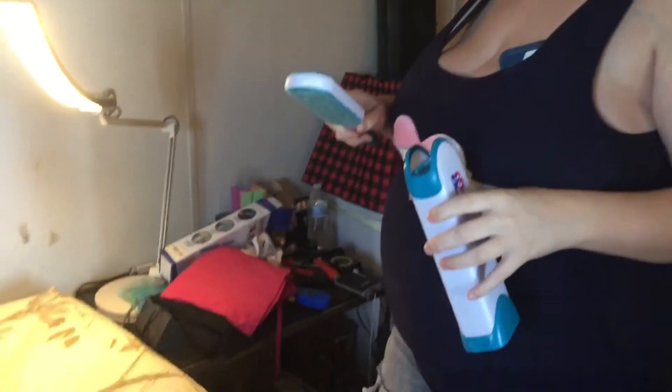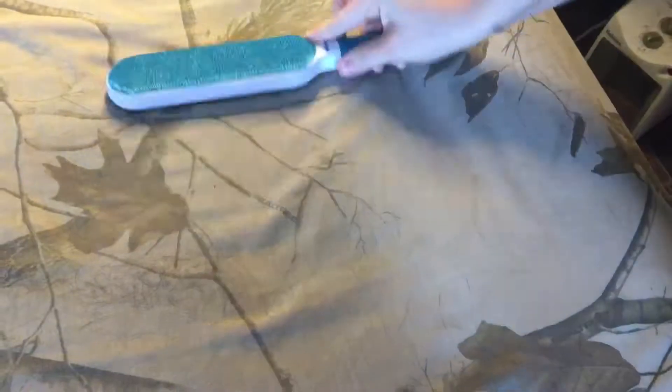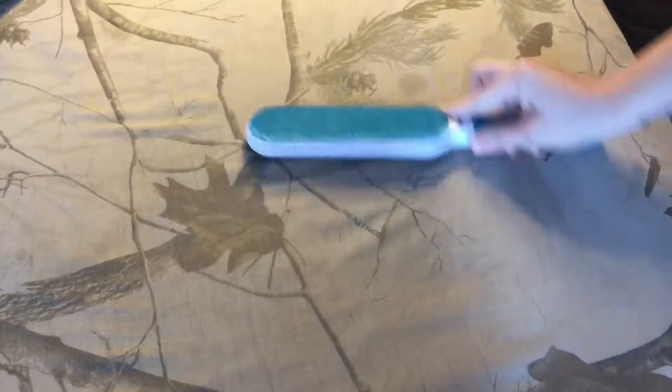I got to tell you, it works good. You can see on my bed — we had Jackie get up here — so I've got a bunch of pet hair, a bunch of dog hair on my bed. My daughter is going to take and clean it off.